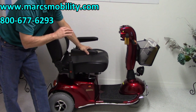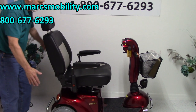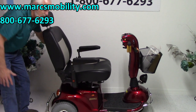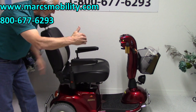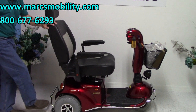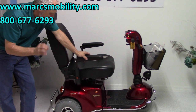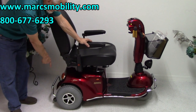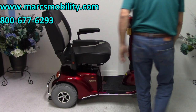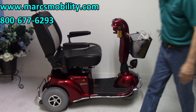It's got the full lighting package. This scooter is 27 inches wide — from here to the other wheel is 27 inches. The length is 53 inches, bumper to bumper. You have a solid chrome bumper front and back.